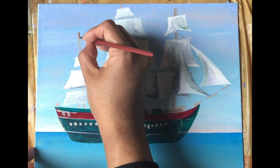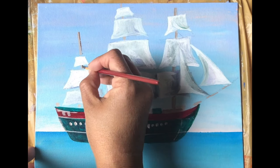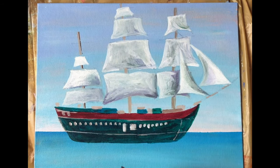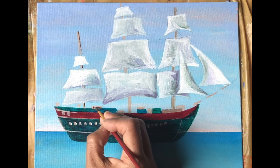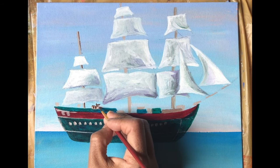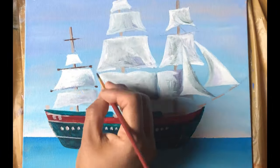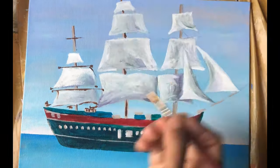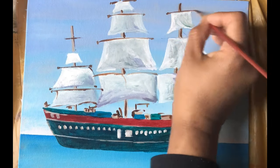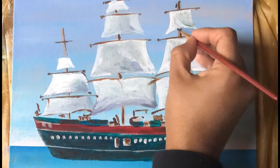Now the fun part begins. Using burnt umber, which is a deep brown, and black, we'll be highlighting the painting — putting some random structures, some random strings and ropes, windows, doors to make this painting interesting. It'll look complicated, but doing this is very easy. Keep your brush strokes really loose to give a very nice effect.